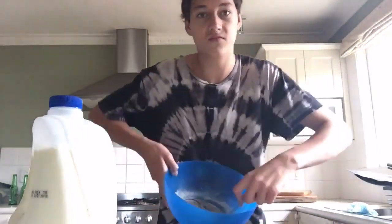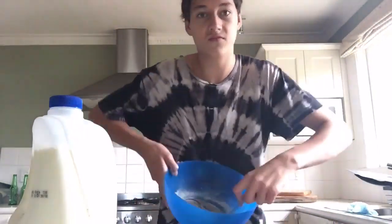Okay, let's stir this up. Now, you just want to stick it into the oven like that and just wait.